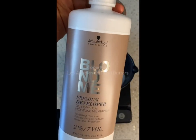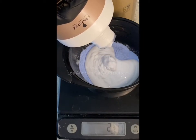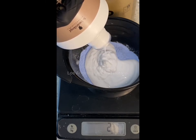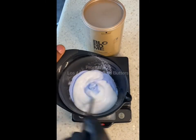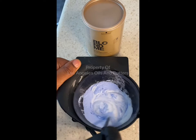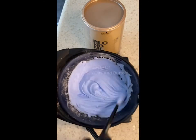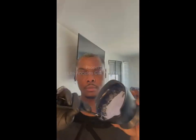One ounce of powder, one and a half ounces of 30-volume developer, and now I'm going to add just a little bit of 7-volume because my hair is low to the scalp — that's going to help it not burn. I'm going to weigh that out to two and three-fourths total weight for the product. Now we're going to mix it up. You see the consistency there? It's not too thick, definitely not too watery — it's perfect, and that's why you have to weigh your product out. You can't do the same measurements in that scoop.